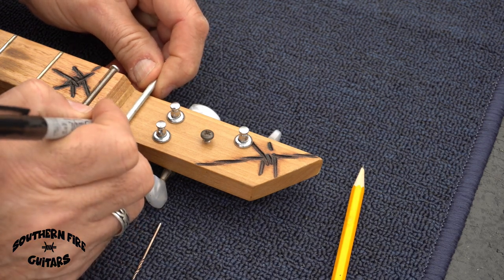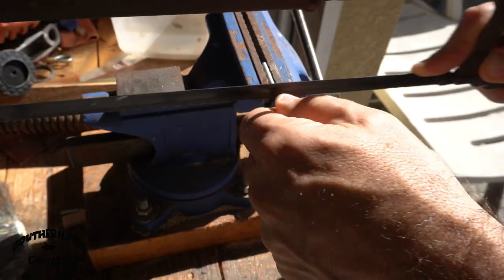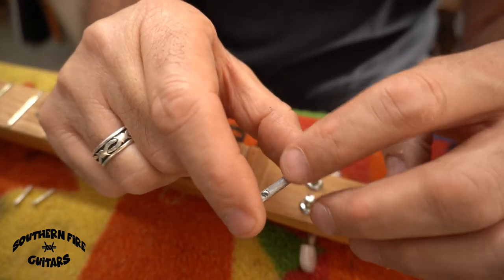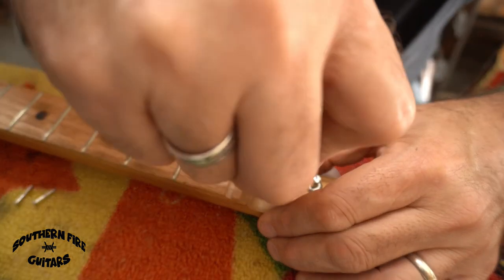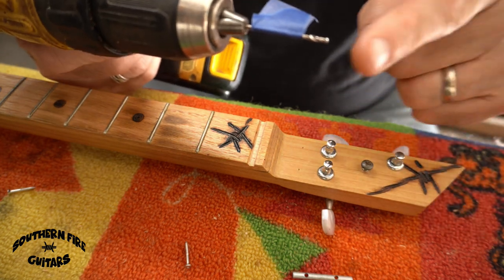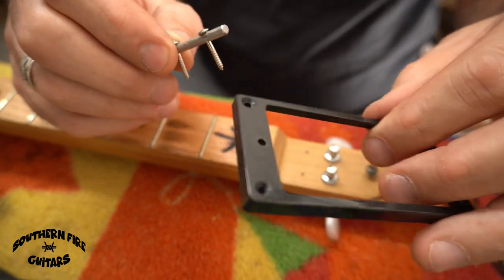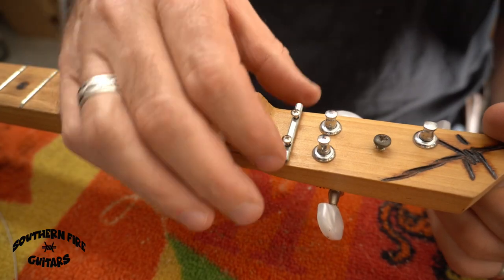I marked the width of the nail and cut it. With my string retainer, I started with a nail and ended up with this — you can see where I flattened the top to drill the holes easier. I drilled two little holes for the retainer using tape on the drill bit so I don't go through the bottom of the headstock. I found some small screws from humbucker pickup covers that fit perfectly, and I screwed it right in.